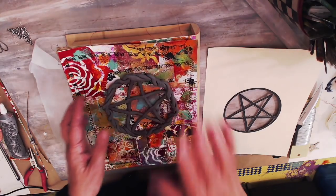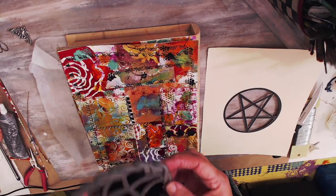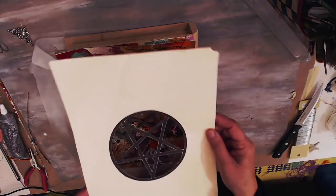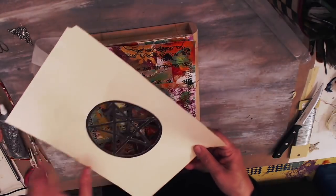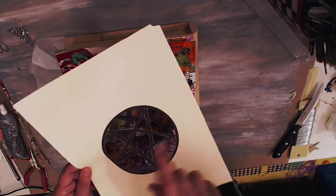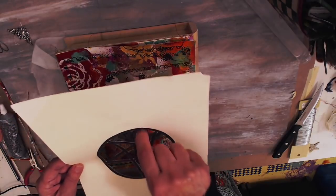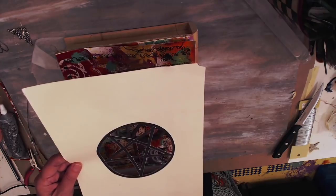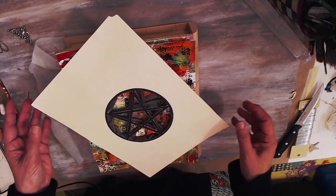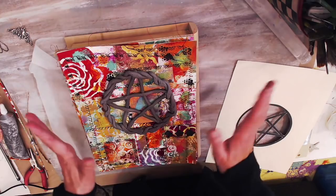I was going to take a stamp and kind of press it on here to give it some design, but it didn't come out that great — that's okay, I'll play with it. I just printed out the pentacle on here and used it as my guide. I had cut this out for a reason — I was going to use it as a stencil to trace onto fabric. I used it as my guide. It's off a little bit because it moved when I flipped it — kind of made a mess, but it looks okay to me. It's mine, so I don't care.